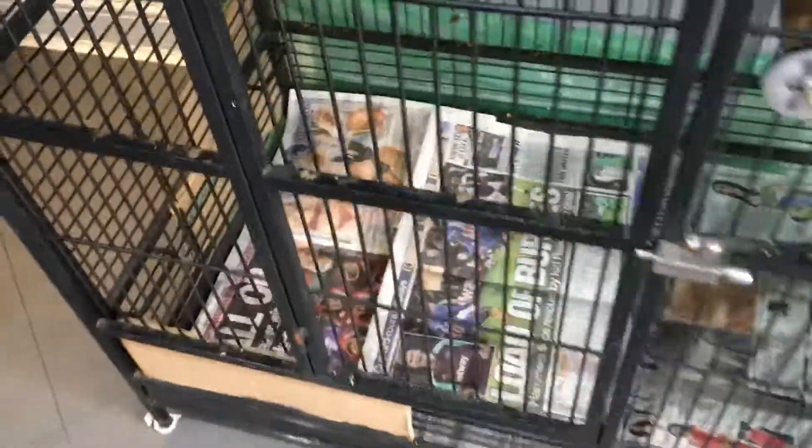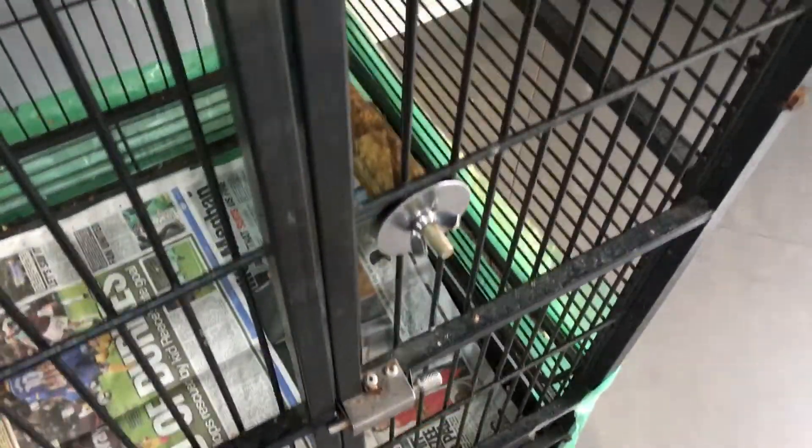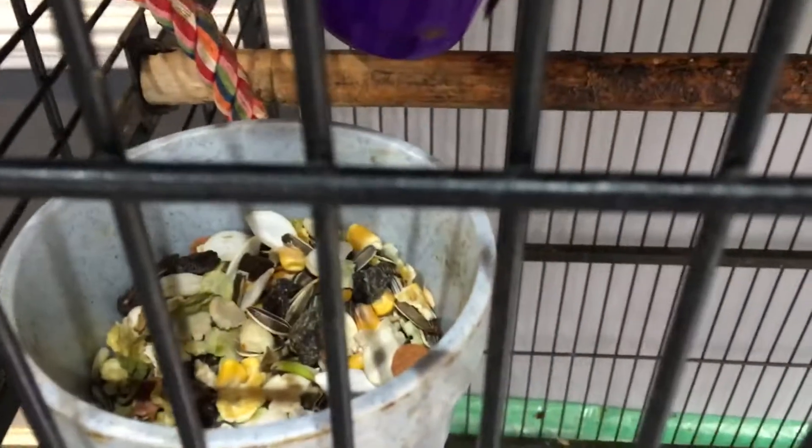So I just do a cage. There's some newspapers at the bottom of it. A lot of these little fruits up here. Maybe parrot mix. Here you've got all the veg and the fruit.